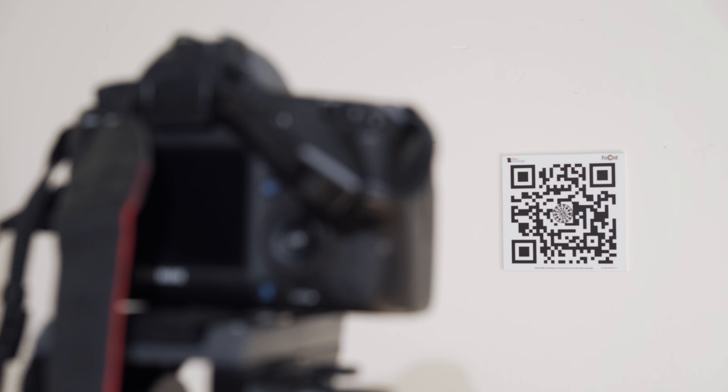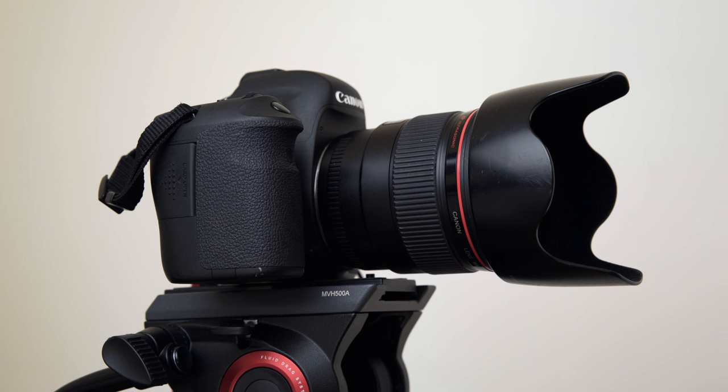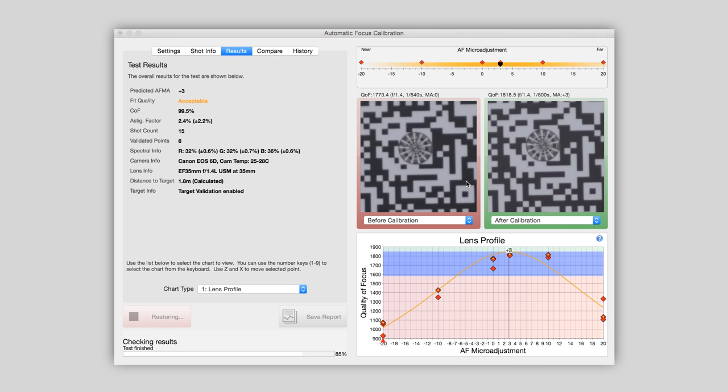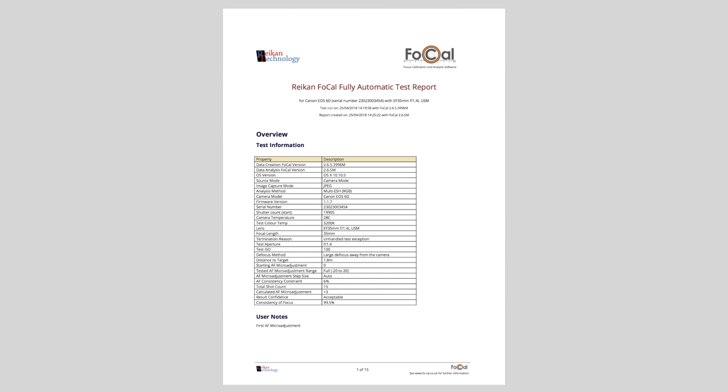For example, focus consistency shows how consistently the camera and lens autofocus performs across multiple shots. Once the calibration is complete, select Yes to apply the recommended AF micro-adjustment to your camera and lens. With Focal Pro, it's possible to save your calibration results to a PDF report for later reference.